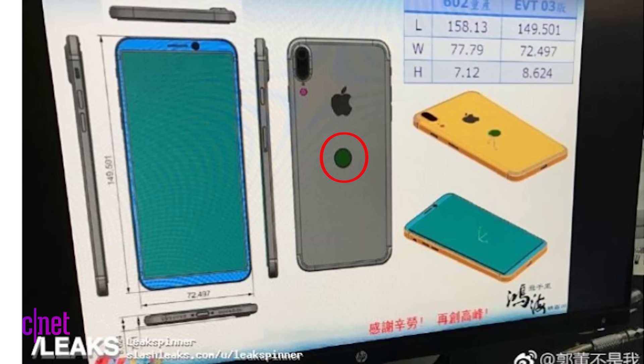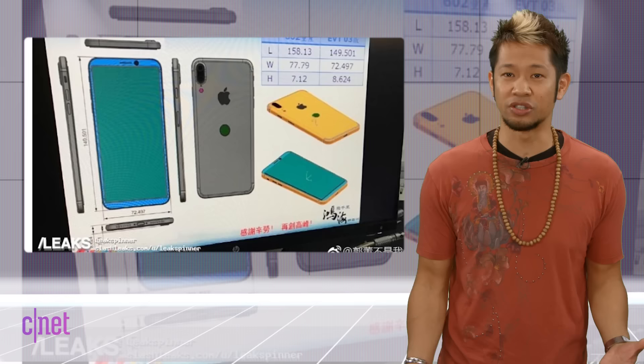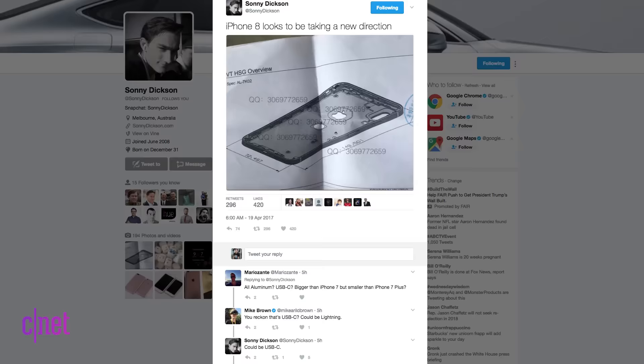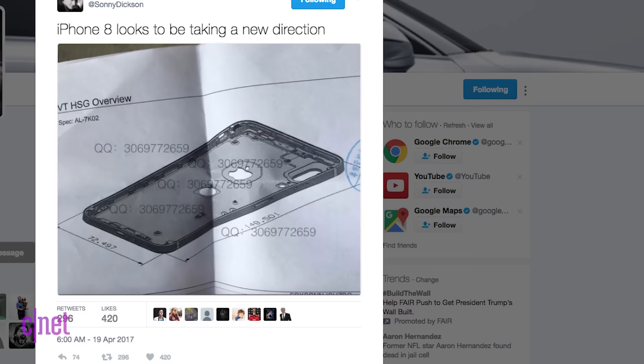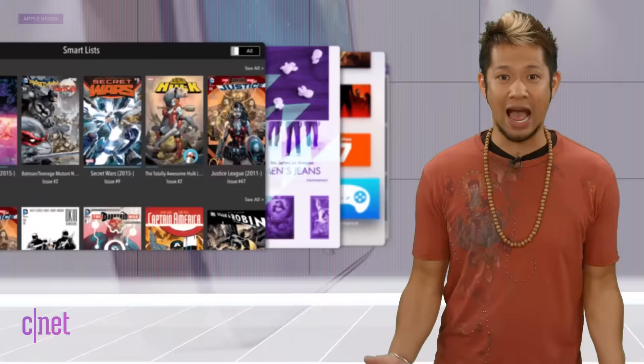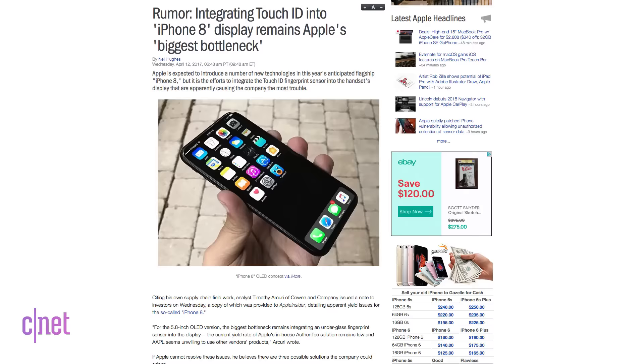The image shows a touch ID sensor on the rear side below the Apple logo, a vertical dual camera lens, and appears to be in the engineering verification testing stage. It also features a larger display with minimal top and bottom bezels, just like the Galaxy S8. Then reputable iPhone leaker Sonny Dixon released his own picture of the rumored iPhone's design schematics featuring a rear touch ID sensor, vertical camera design, with measurements that match up exactly with the previous leak.